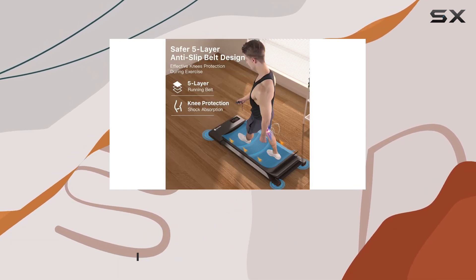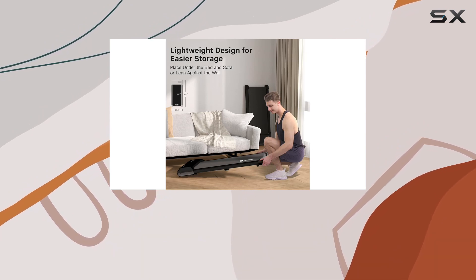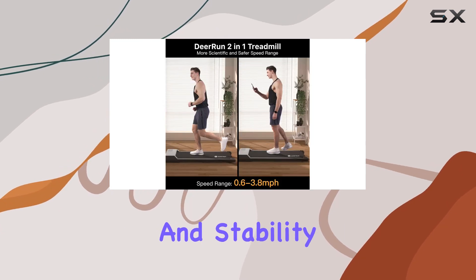The low noise level of less than 45 decibels makes it perfect for use during work or leisure, ensuring a quiet environment. The 2.5 HP motor and a weight capacity of 265 pounds provide ample power and stability.